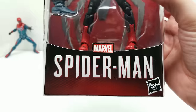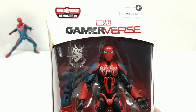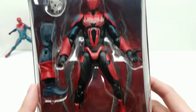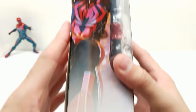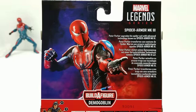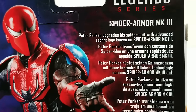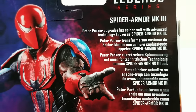Next we have another Spider-Man — Spider-Armor Mark III. Similar head sculpt but not the same, with that soft baby blue Robin's Egg Blue. Definitely a different looking suit. Look at this beautiful artwork — both have unbelievable artwork referencing the Gamerverse. The Demogoblin build-a-figure is noted on the back. The description reads: 'Peter Parker upgrades his spider suit with advanced technology known as Spider-Armor Mark III.'